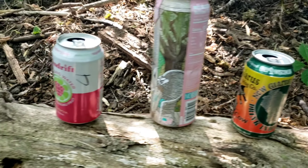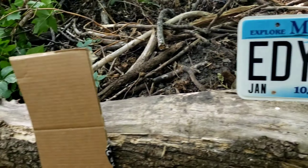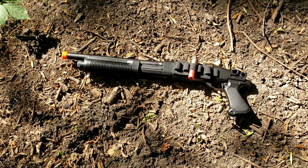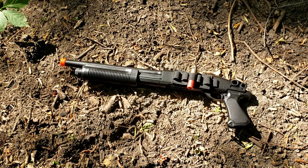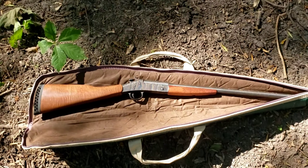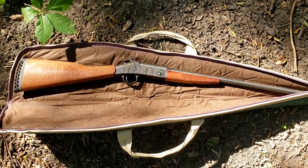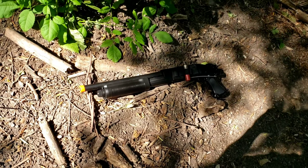As for our target — airsoft shotgun — this is the Syma Tri-Shot M870 that I did a review a while ago. And here we have the real shotgun that I'm very excited to shoot, and I haven't shot it very much, so we'll see if I can actually hit anything with it. This is a 20 gauge, while my airsoft shotgun is technically a 12.